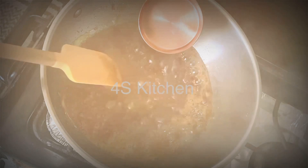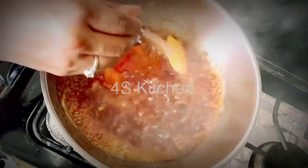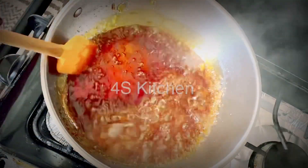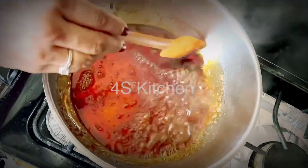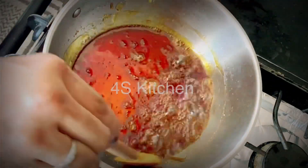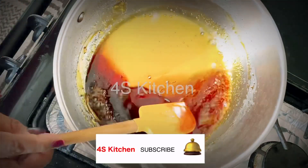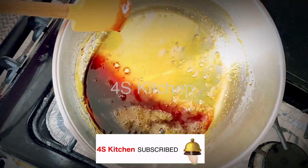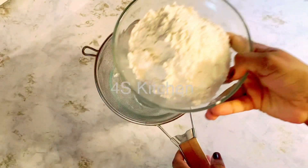I am going to add milk to it. Now I am going to add a dark brown color. I am going to add a little bit of sugar and cocoa.